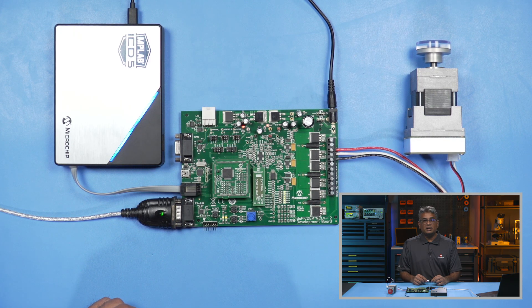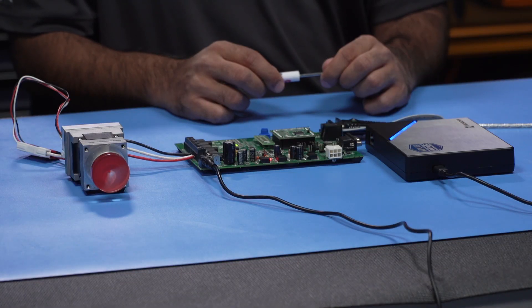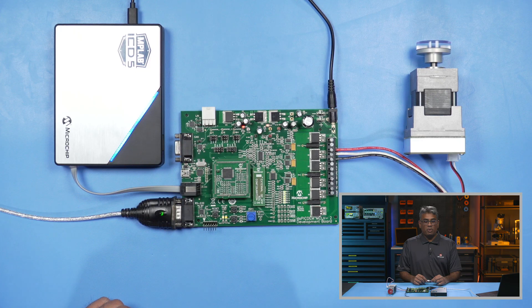Connect the USB to logic level UART converter cable into the J10 connector of the MCLV-2 board and the other end to one of the USB ports on your PC, like so.